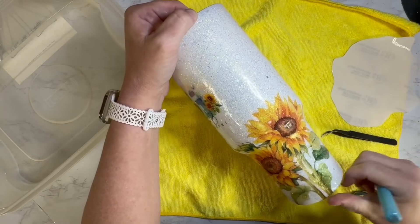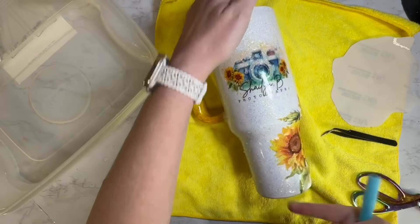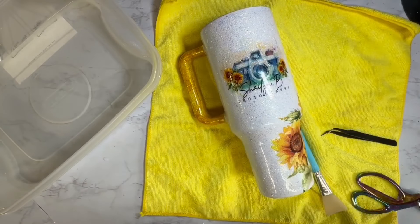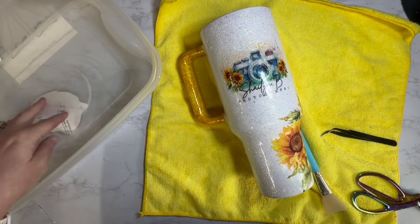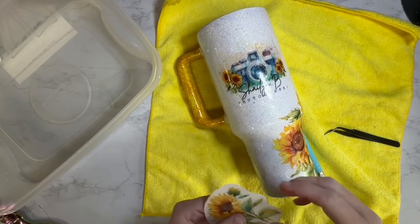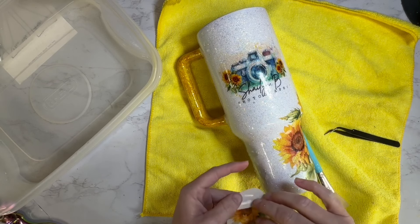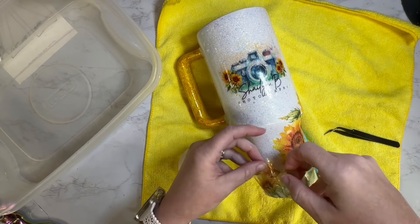When I printed the individual sunflowers and the bushels of sunflowers, I printed them in different sizes because I knew I wanted them to basically wrap around the bottom portion of the tumbler. I did them in different sizes with no real game plan in mind beforehand — I figured once I got to this point I would just start applying them and go from there, kind of winging it as I go.